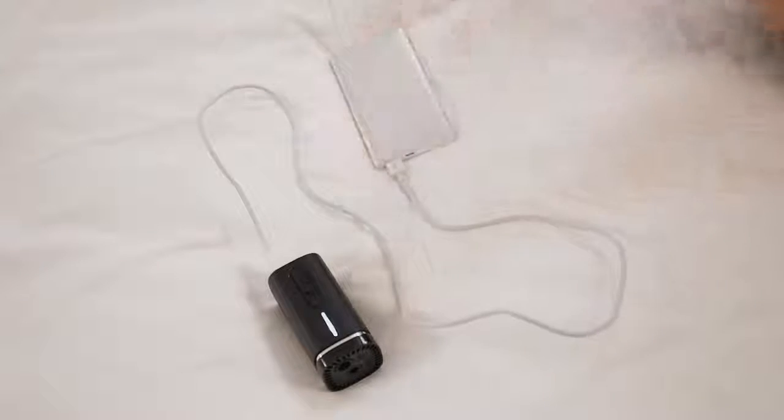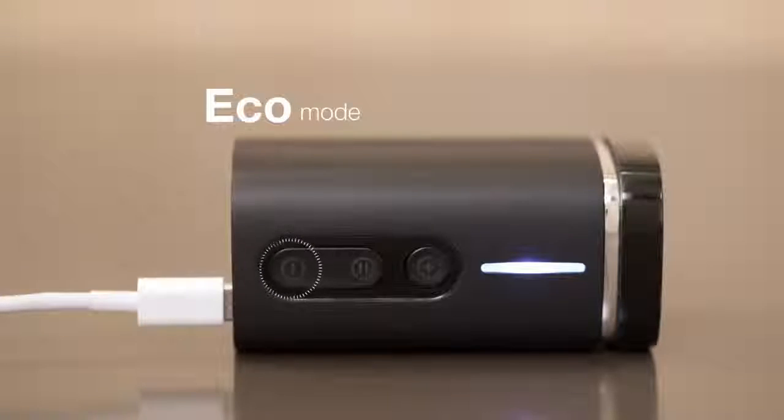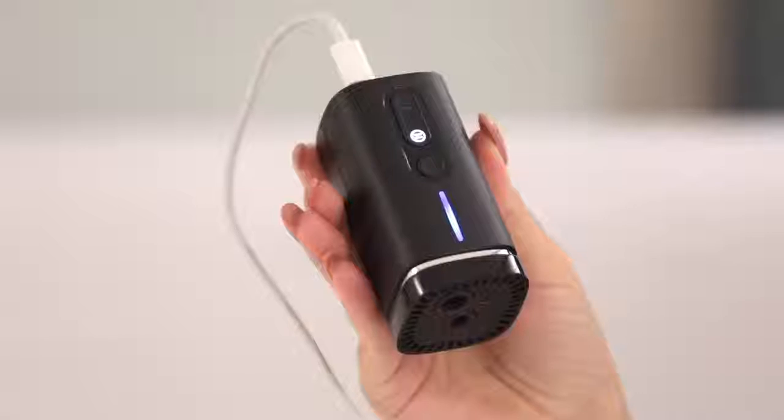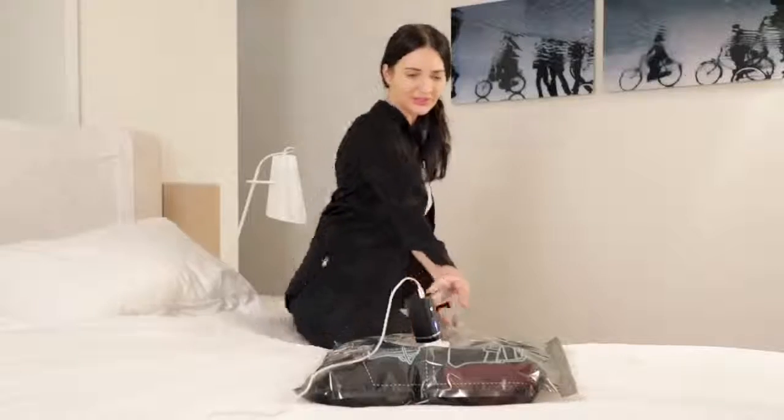The panel light indicates the function setting. There are two pump modes: Eco mode and Super mode. Eco mode can be used for compressing food storage bags. With Super mode, you can finish the compression process with our Pack'em bag in approximately one minute.